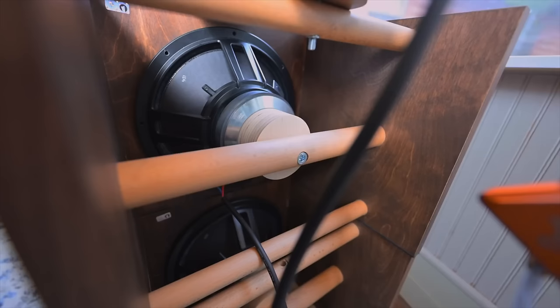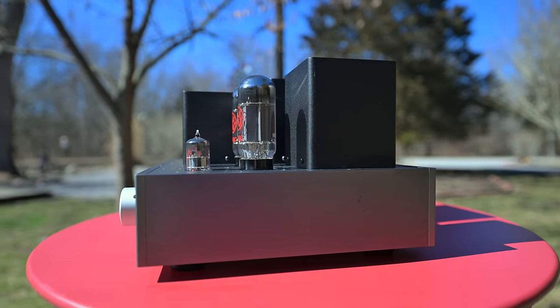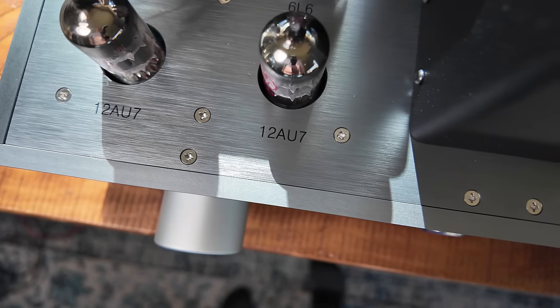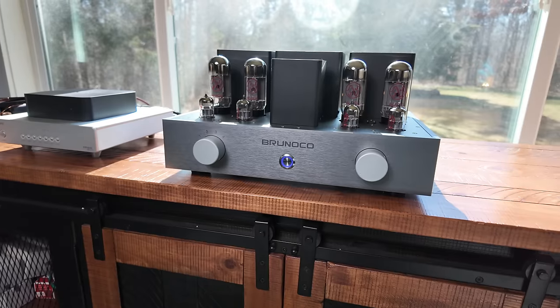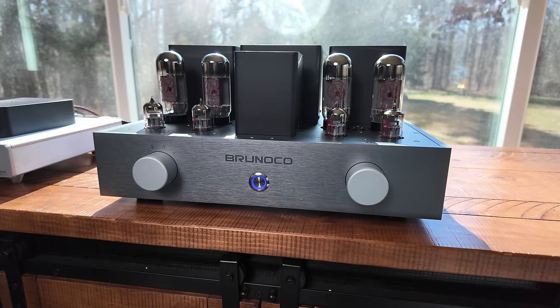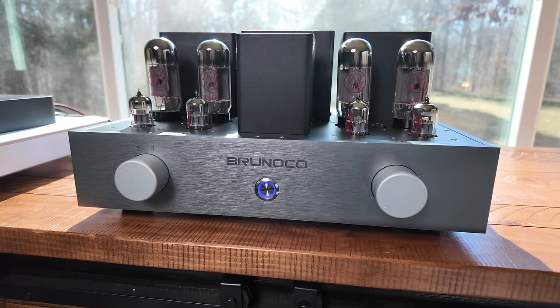It sounded absolutely gorgeous with the Closer Acoustic Augies and bass open-baffle units — every little detail with an airy treble and nice solid bass. I love the design: the square corners, all-metal construction, industrial-look screws up top, yet very clean and solid. The two knobs on the front — input selector on the left, volume on the right — are very solid, not loosey-goosey. Push the button in the middle and a little blue light glows. No lit-up buttons, no switches — very clean and minimalistic.